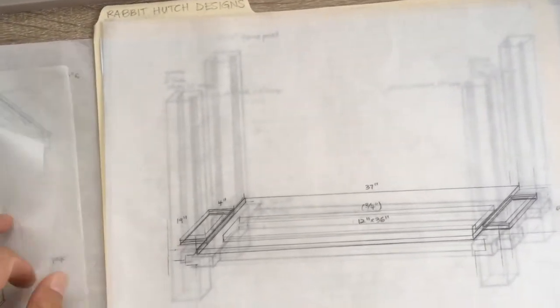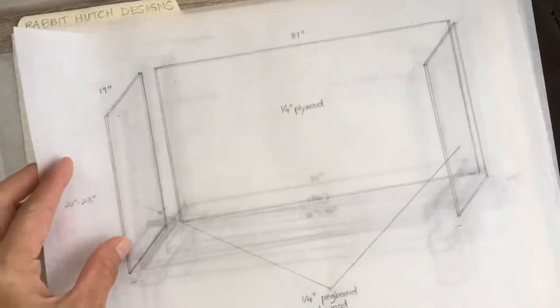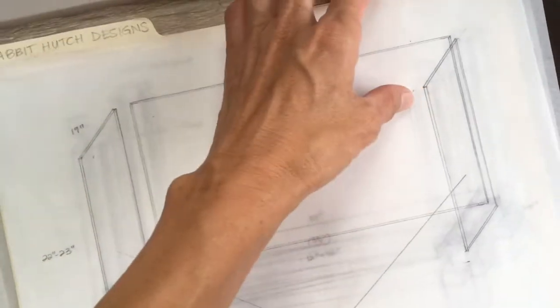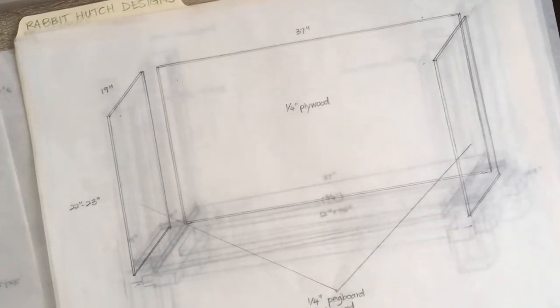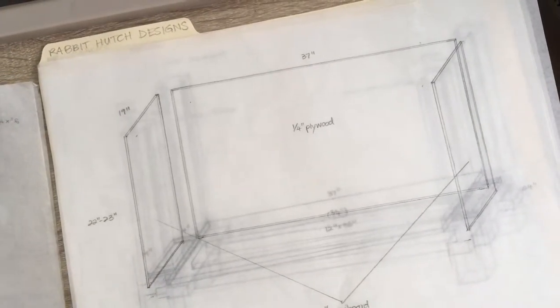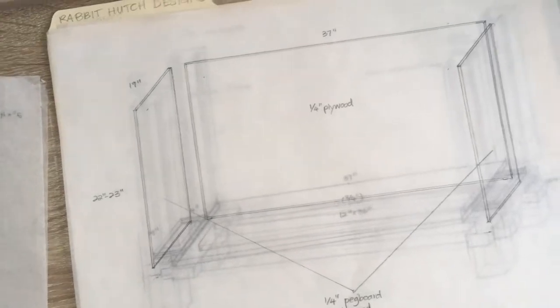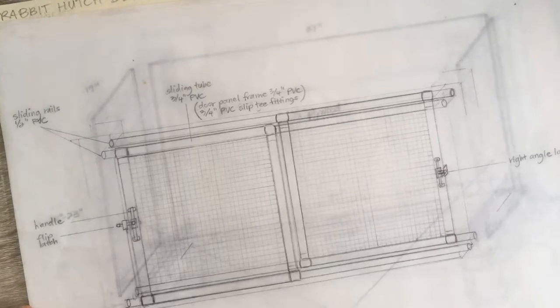Into those channels that we cut in the posts, I'm going to slide the sideboards and the backboard to enclose the cage, so there will be ventilation mainly from the front. You can also decide to drill holes in the wood, almost like pegboard, to give it some ventilation. And here's my special design.